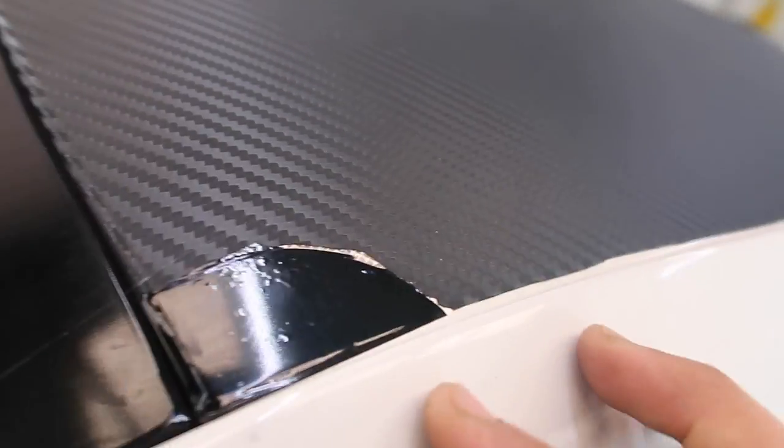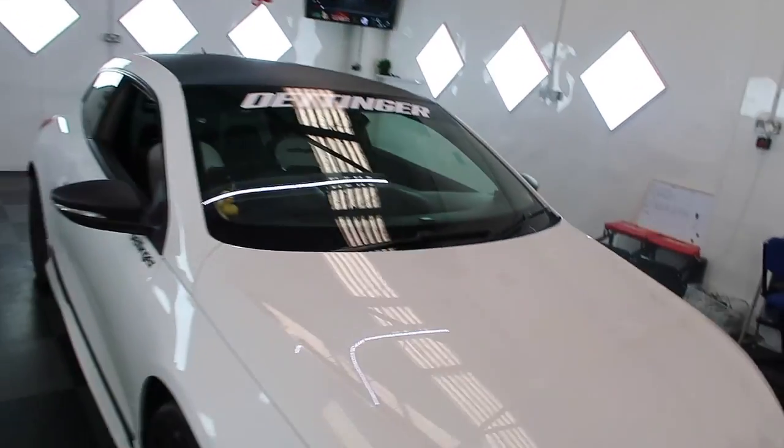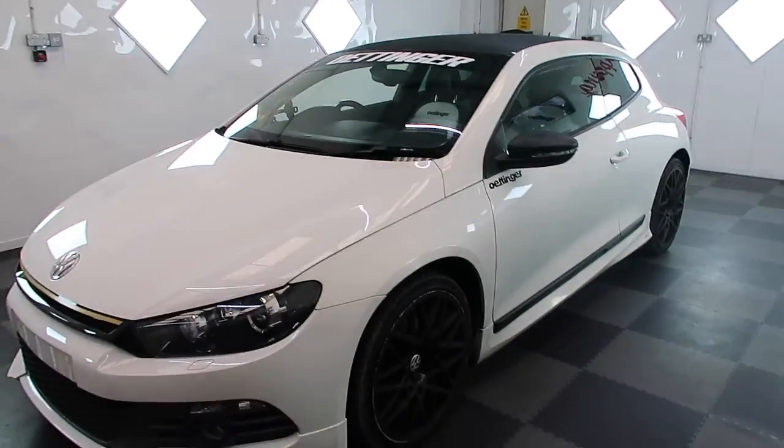So the first thing I'm going to do on the Scirocco is remove the wrap from the roof. As you can see, it's quite bad - it's got a couple of patches and it's not even a straight cut. Same with the wing mirrors - all lifting. I'm going to remove this. The finish of this carbon looks crap compared to what we're going to do, which I'll show you later on. I'm going to remove the sun strip as well, remove all the wrap that's on the car, wash it, then strip it, and then we're going to start from there.